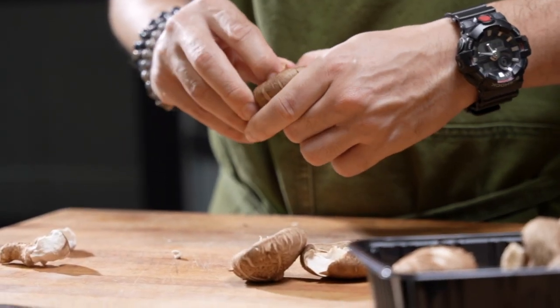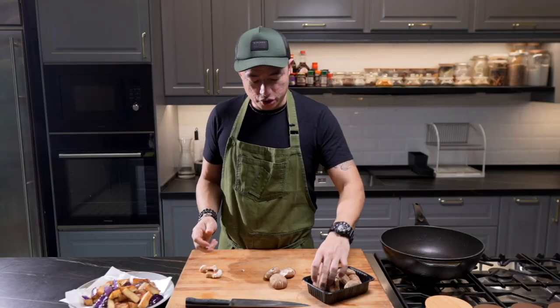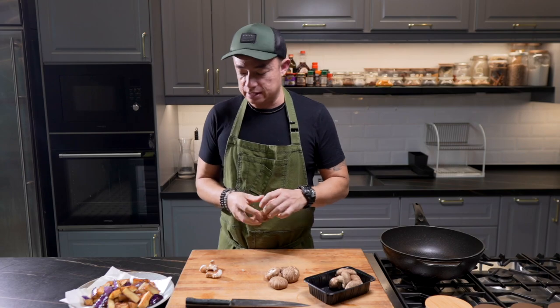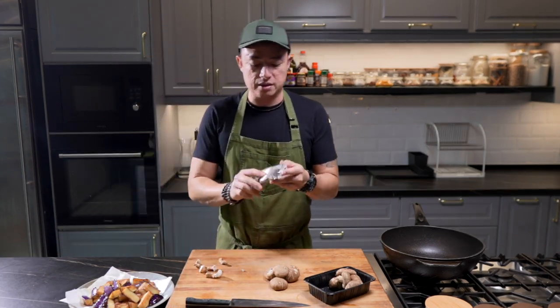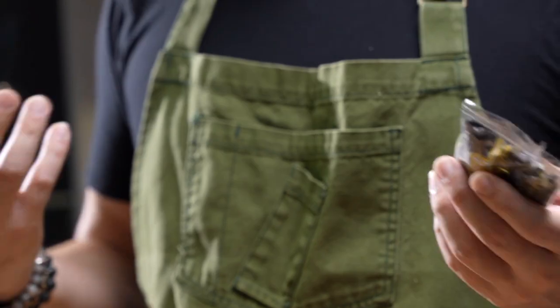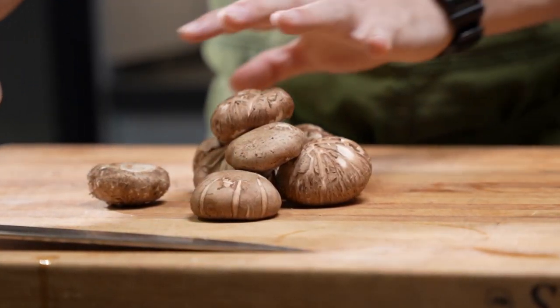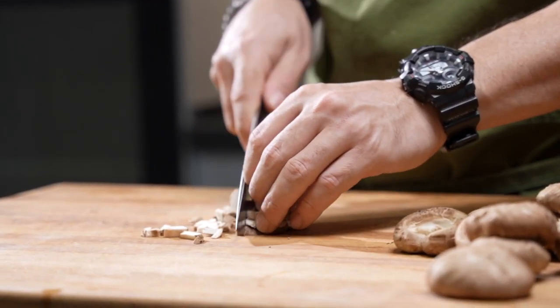Here I have some fresh shiitake mushrooms. We're going to remove the stem. Because this is a vegetarian dish, I'm going to be relying on things like the shiitake mushroom, and also I'm going to be using some black beans — fermented black beans. These are the couple of ingredients I will be relying on to give the umami in this dish. Slice and dice.